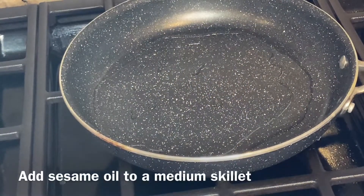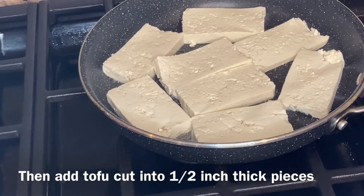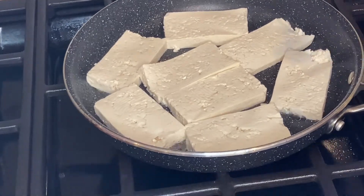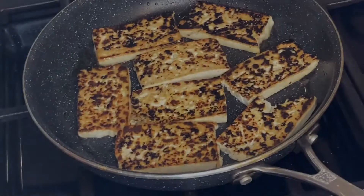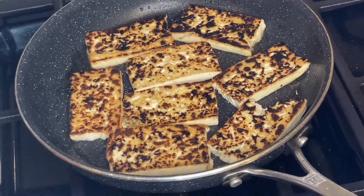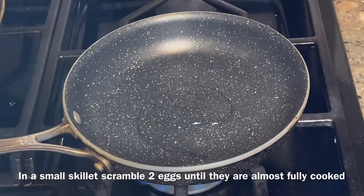Begin by adding sesame oil to a medium-sized skillet, then add tofu cut into half-inch thick pieces. Add some salt and cook for five minutes. After five minutes, flip the tofu. Meanwhile, in a small skillet, add some sesame oil.